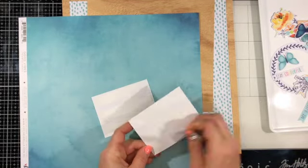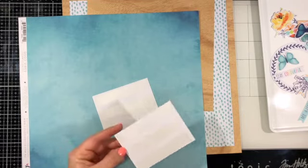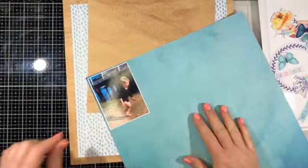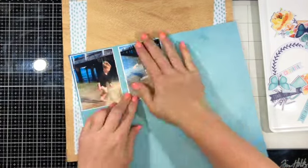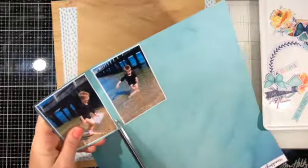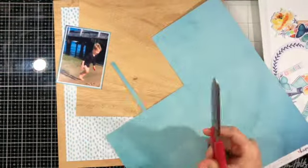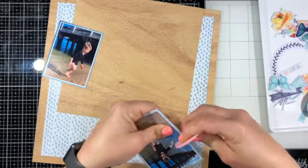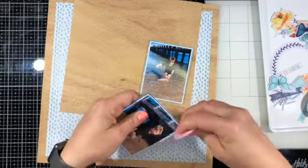There's a link in the description below to join the Scrap the Boys Facebook page, where you can see inspiration from the design team and enter the challenge. There's also a blog — I'll leave the link below. While mentioning all that, I'm going ahead and matting my photos. I had already matted them on white cardstock — they're printed at three by four — and now I'm matting them on this blue paper, the Good Vibes paper from the Happiness collection, trimming and distressing the edges.